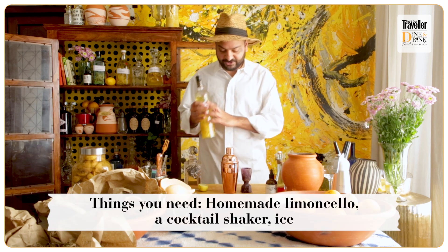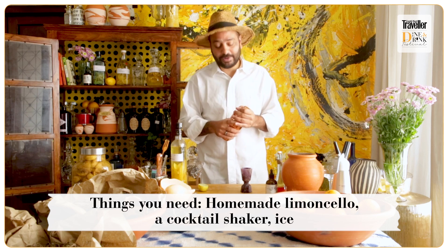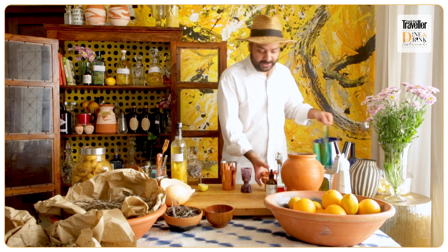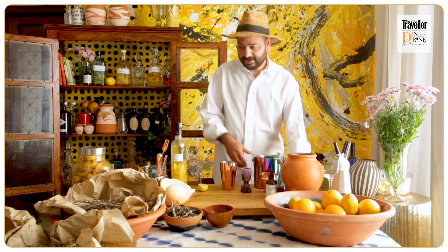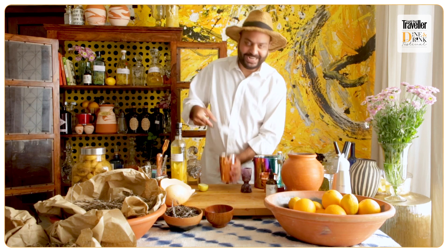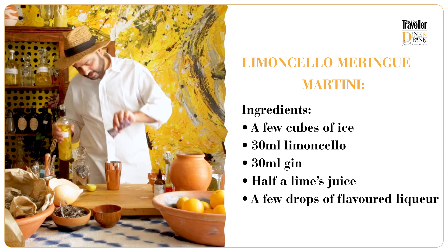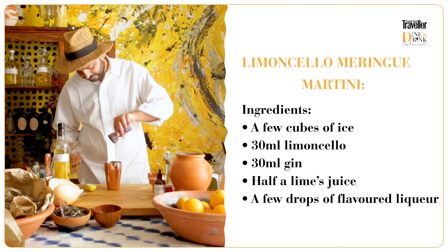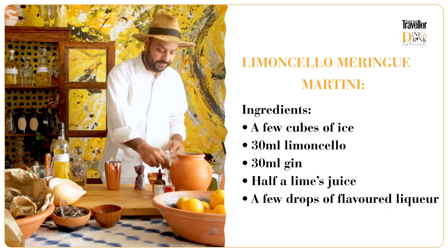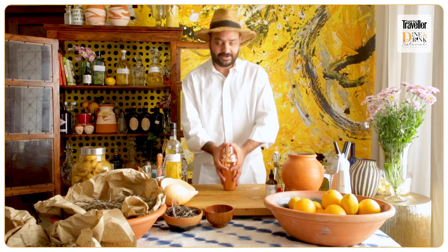We're going to use our limoncello. You're going to need a cocktail shaker, or you can use anything at home honestly — the idea is to mix all of them together, nothing is super complicated. As long as the proportions are correct, it's okay to add a little bit of extra alcohol. Always check your shaker is locked, and then shake.